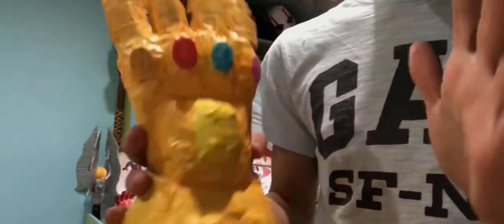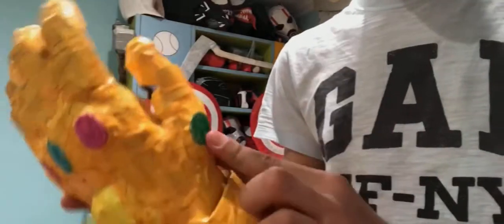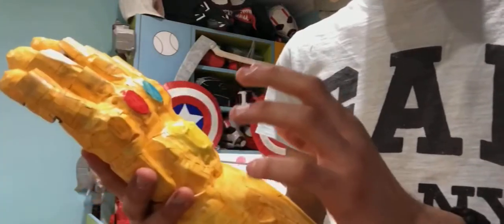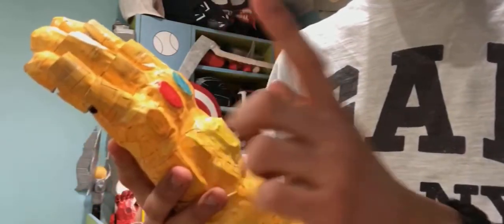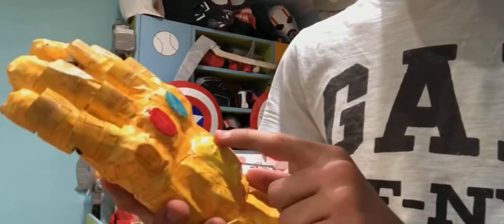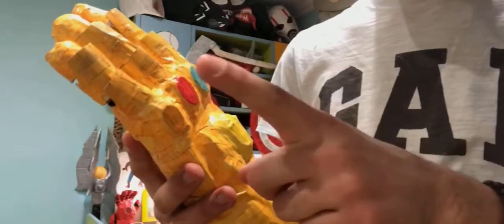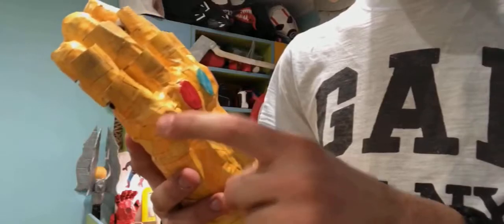Okay, let's see if I get this right this time: time stone, space stone — wait, what is this space stone? I don't know. This is the soul stone, vision stone. What is this one? Huh?